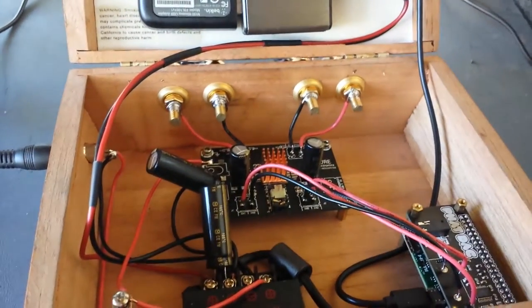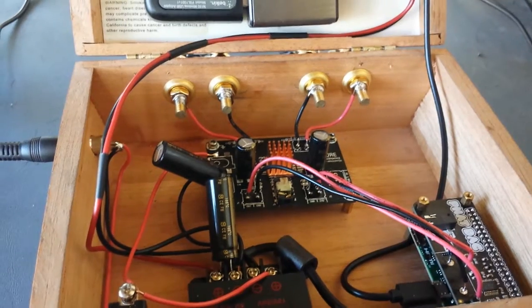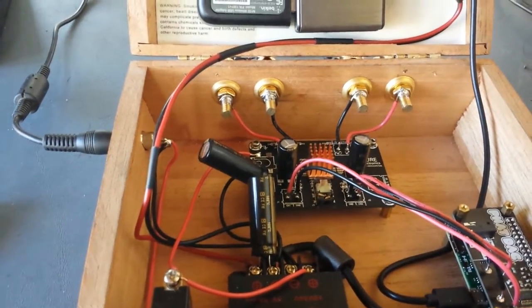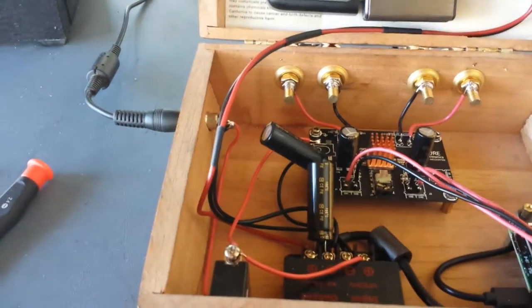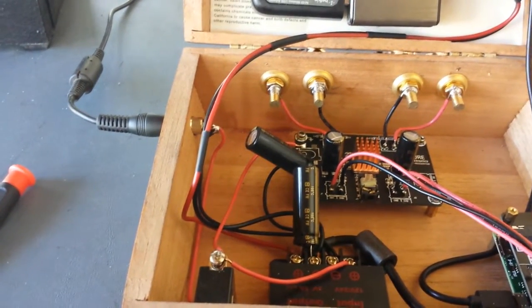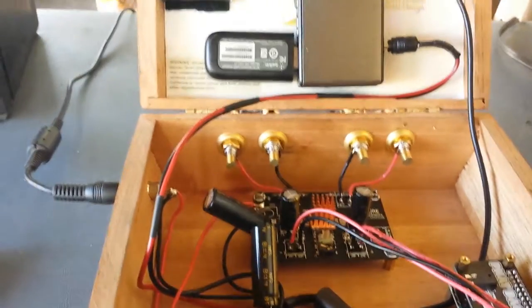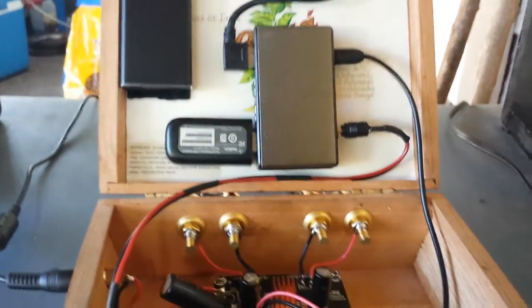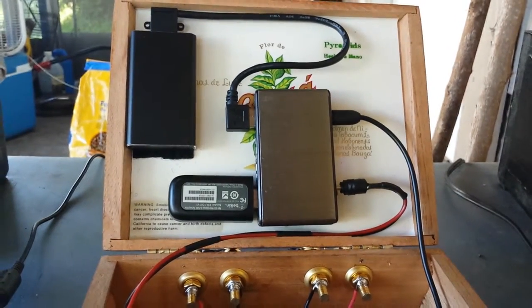Everything in the case here is solid core 18 gauge, except for these flex cables. I'm going to hot glue a small segment of it to mount it firmly against the side here and control the movement of the wires. But it should have plenty of length here to allow it to open and shut without pinching the power cables.